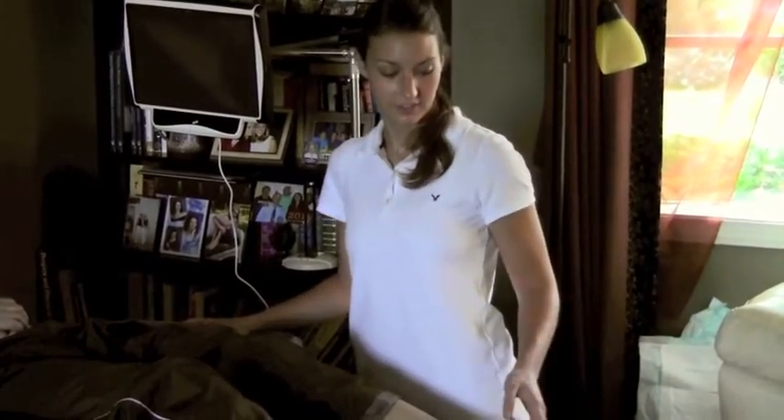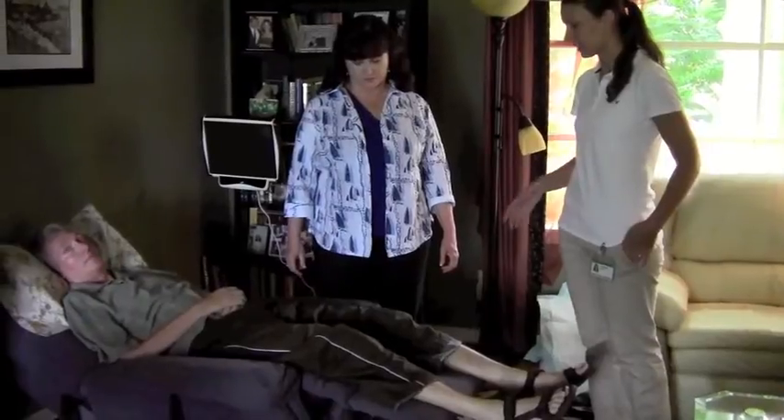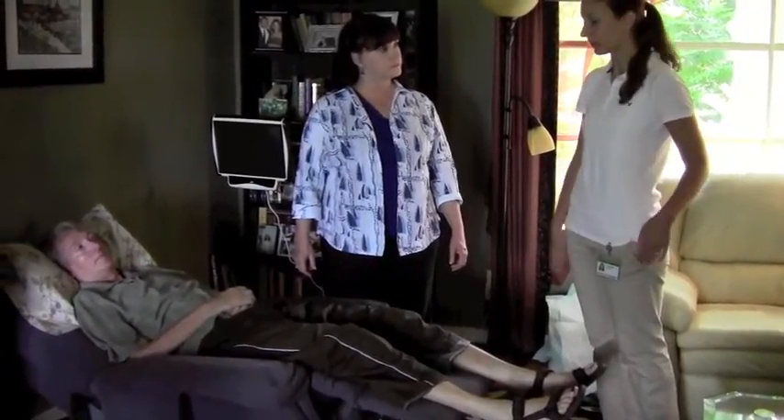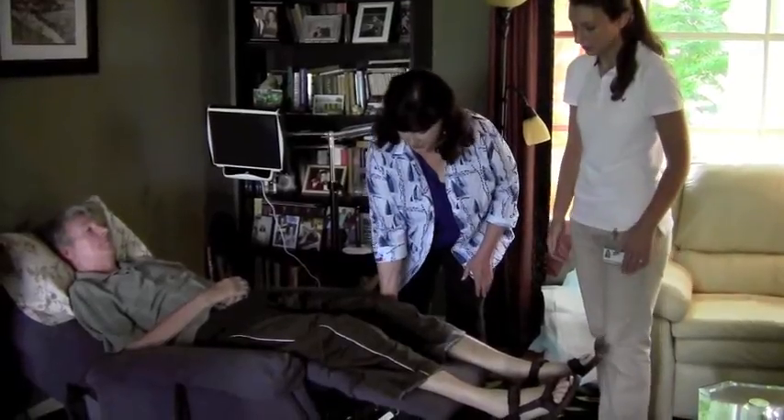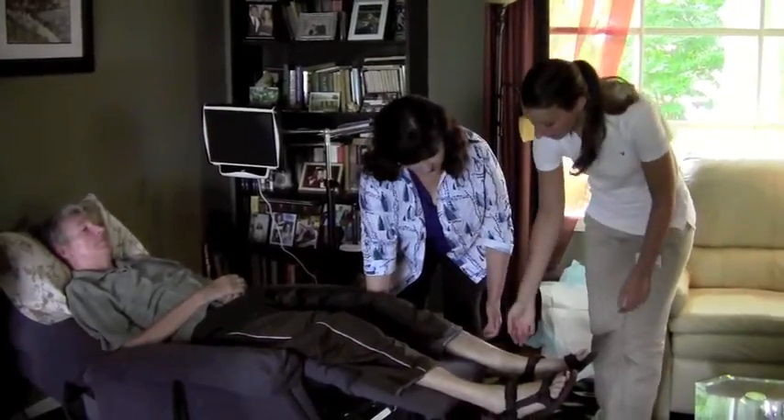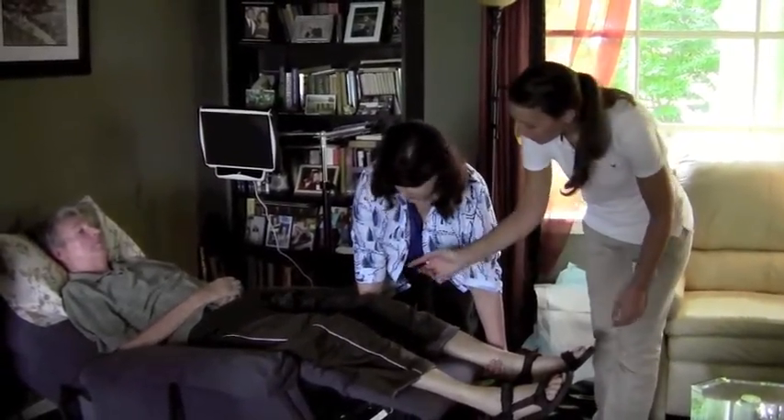And that's how you do the passive range of motion on the lower extremity. And now Jen's going to try to do the passive range of motion on the lower extremity. So we can start with the hip flexion and knee flexion, supporting under here and above the knee.